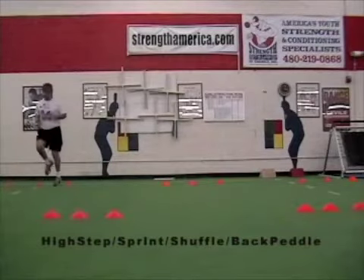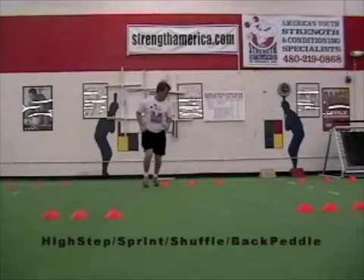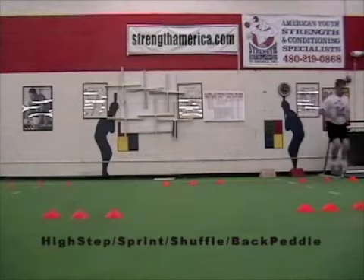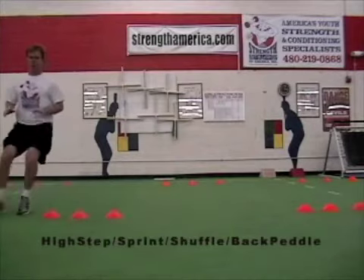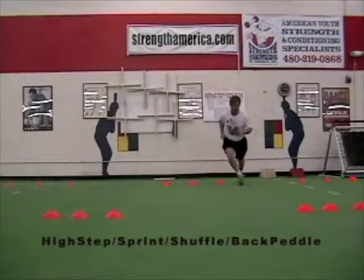On this drill, the high step sprint backpedal cones are about 18 inches apart as you do lateral high steps. Make sure the knees get up above the waist so you get good hip flexion work. Then they're going to sprint forward about five yards, come around the cone into a hard backpedal. Make sure they don't stand too tall into the backpedal so they fall backwards, keeping the heels down and toes touching.